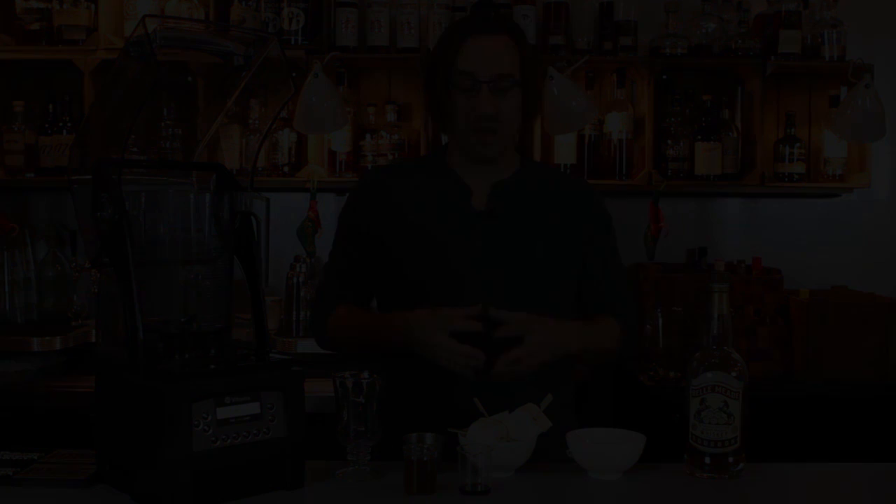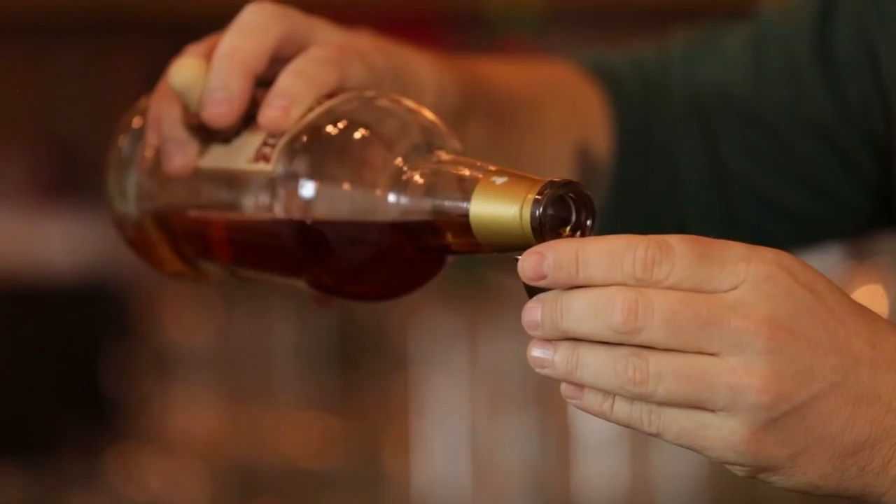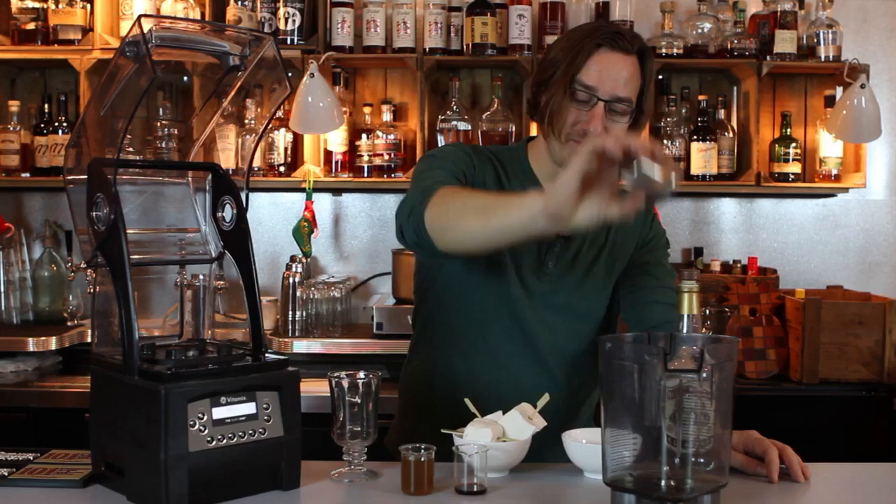First, we're going to take just about an ounce and a half of bourbon. We're going to add the bourbon to it, along with a little bit of ginger syrup.